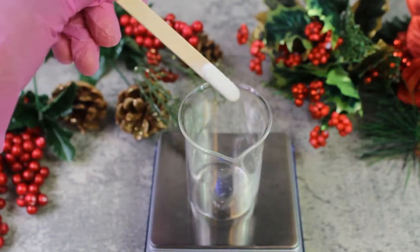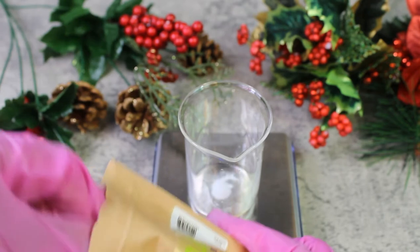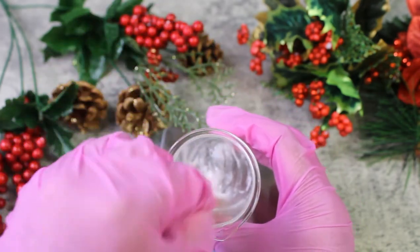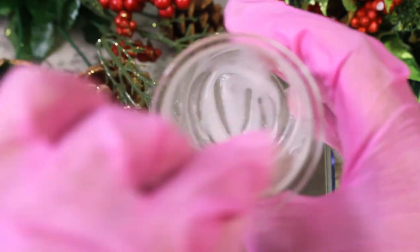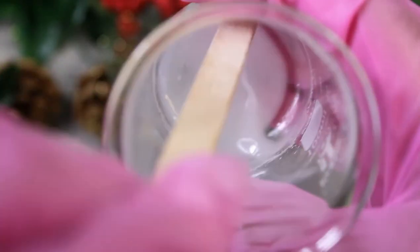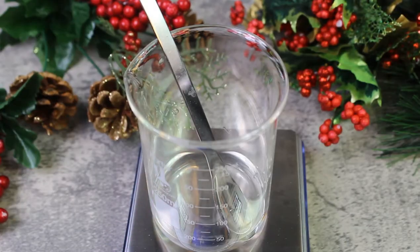Xanthan gum has lubricant properties, stabilizes emulsions, and is a non-gelling thickener — it binds in water and is a viscosity enhancer. Once you've added all the xanthan gum, make sure you mix it well with the glycerin so you don't see those little chunks. When you add Phase B into Phase A, you won't see a lot of the xanthan gum and it will blend well within the product. This is what it looks like when the xanthan gum is well blended into the glycerin and ready to be combined with Phase A.